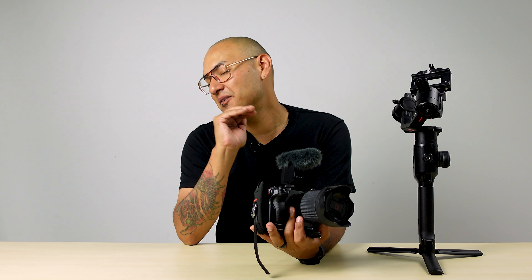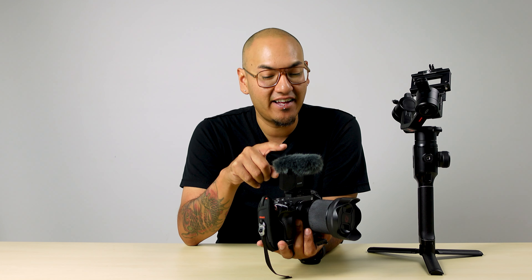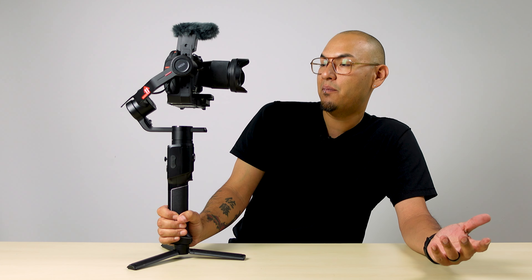The best part about this microphone is the size. It's so light it doesn't affect your balance at all. You can go from handheld shooting and just throw it right on your gimbal — you're not going to have any problems balancing. Look at that, perfectly balanced, because look how small it is. The microphone itself is not that big, so balance-wise it's going to be pretty easy.